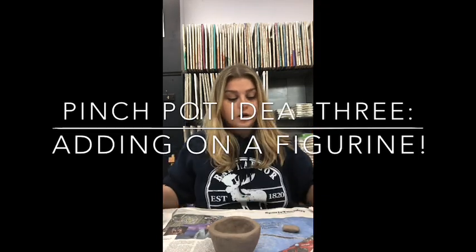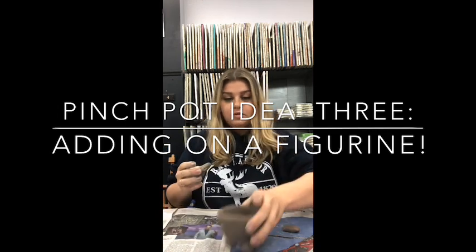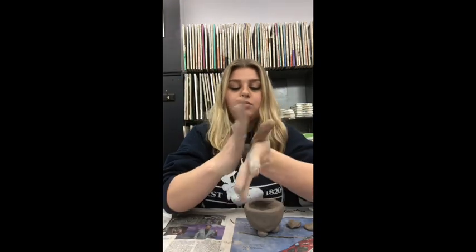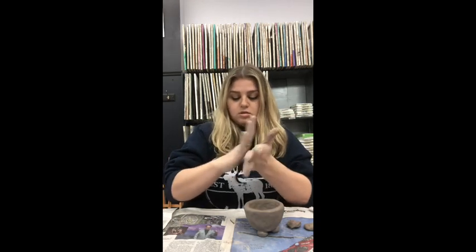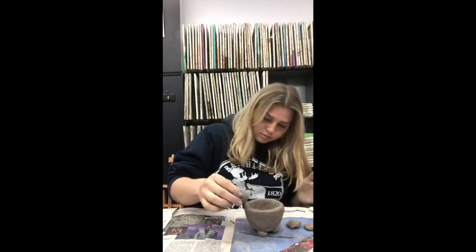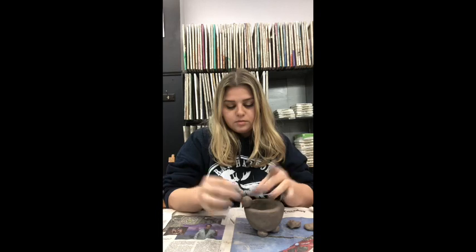Another thing you can do is make a little figurine sitting on the edge of your bowl. I'm going to make a little bird — you could make a little frog, a puppy dog, or anything you like sitting on the edge. To make a bird, take a tiny bit of clay and roll it into a ball, about a little bit bigger than your thumb. Then take another amount of clay and roll that into a ball too — this will be the body and the head.